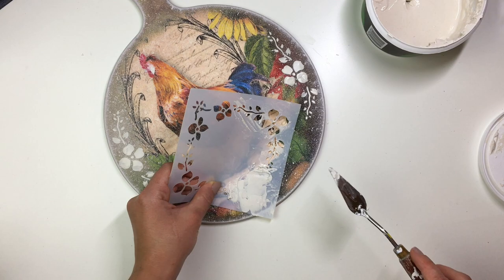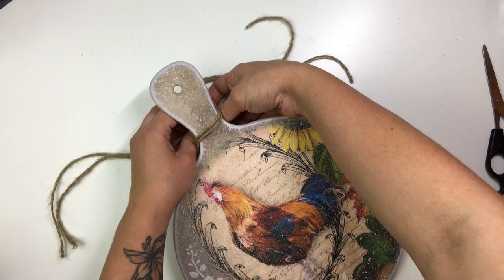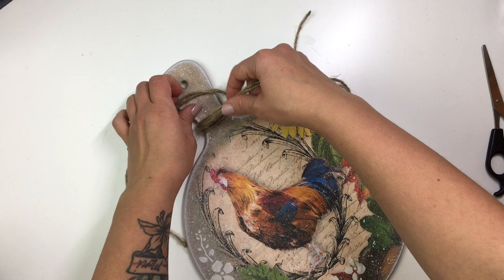The final little touch — I took some jute string and added a little bow. And there you guys go, this is what the chopping board looks like. Let me know what you think of it.